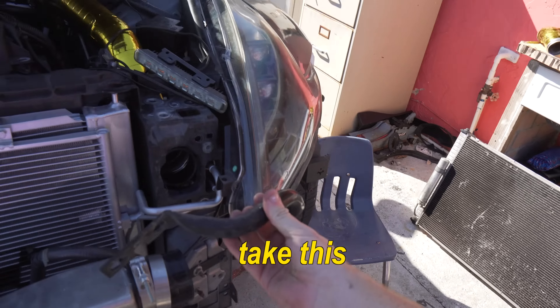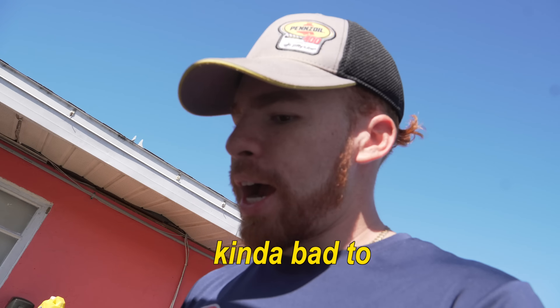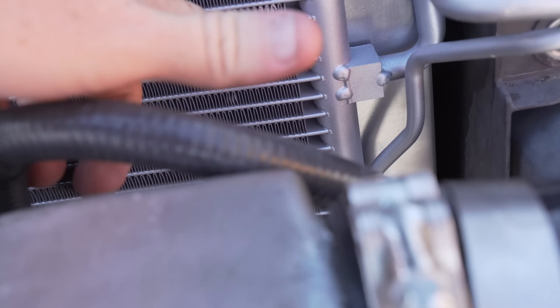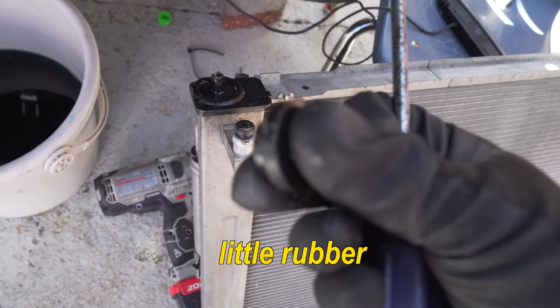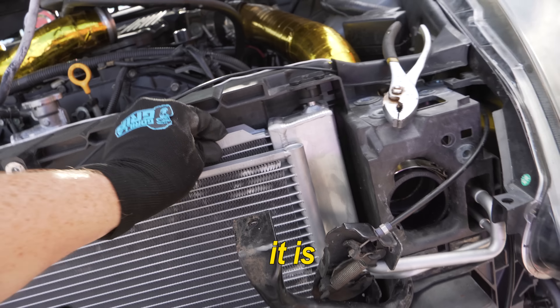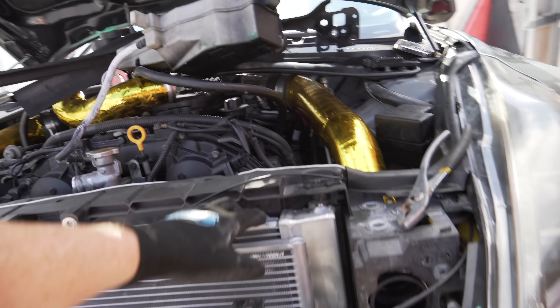Now it's basically reassembly. We already did put back the sensor - gotta go ahead and cap it up here. Another thing is I had to take this off because it was hitting the radiator or the condenser - I may have messed it up kind of bad. This is what happens to the best of us - I was installing it and didn't notice. And of course don't be like me: I completely forgot to switch out the little rubber grommets that go from the old radiator onto the new one.